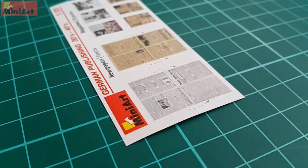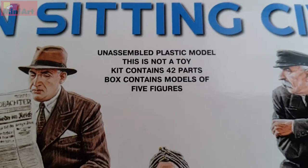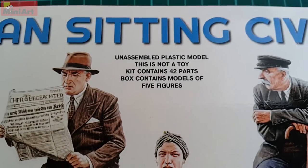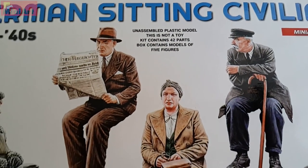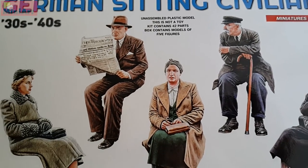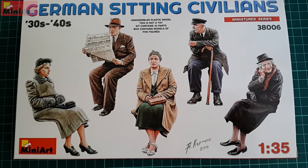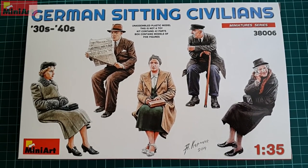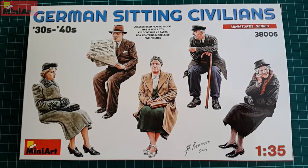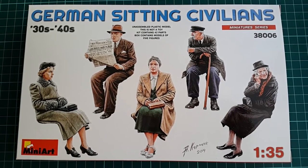Overall the kit contains 42 parts and five figurines, and it's a perfect add-on to the German tram that Minyard released not long ago. I hope you'll find that useful. Check out the other videos, especially the one for the tram unboxing — you'll see that this kit suits it very adequately. Thank you for watching, subscribe if you like it, and see you in the next one.